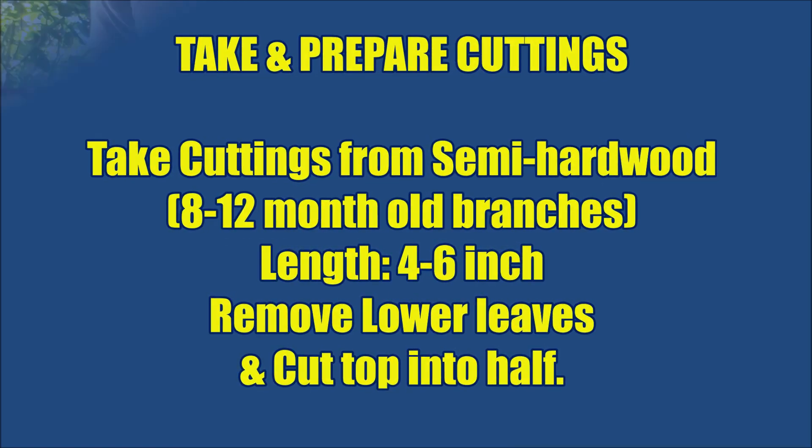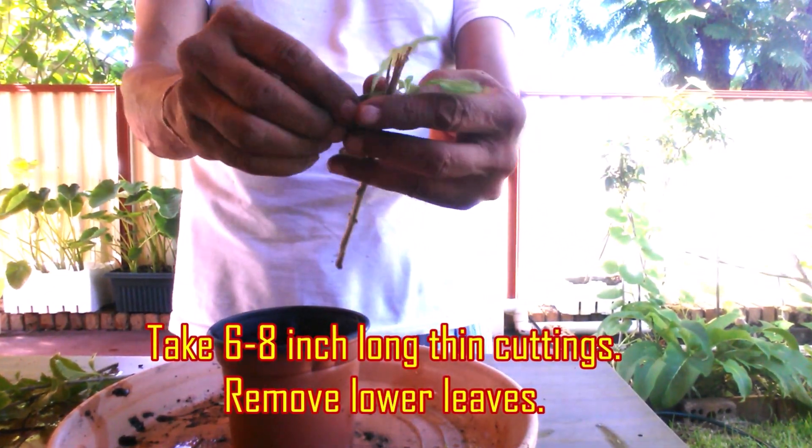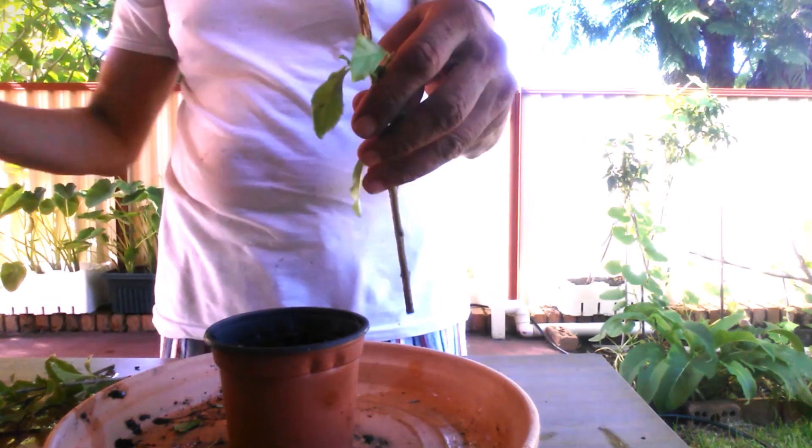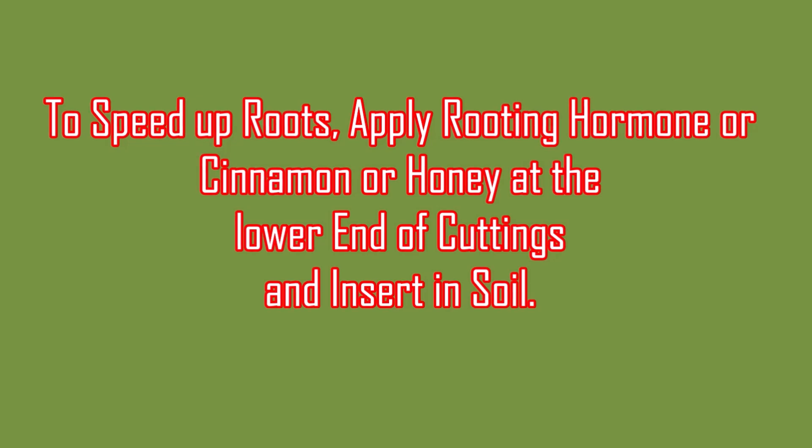Fill the pot with coarse river sand, seed raising mix, or a mixture of potting mix and river sand. No manure or fertilizer is needed as there are no roots. Water the pot thoroughly and place it aside in shade.